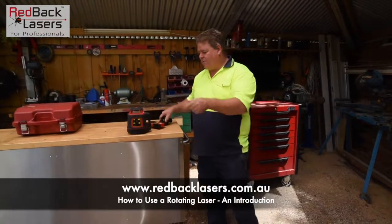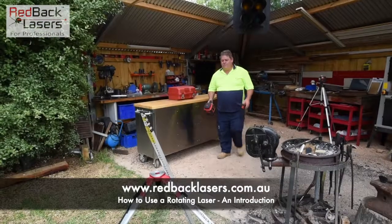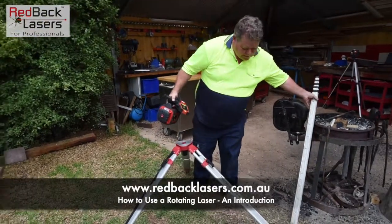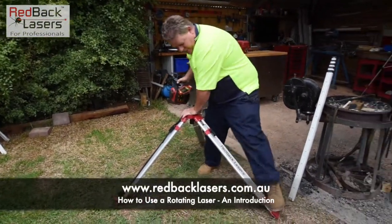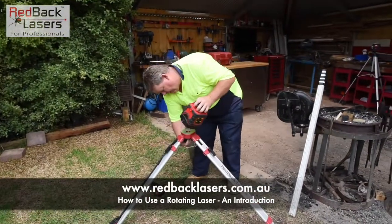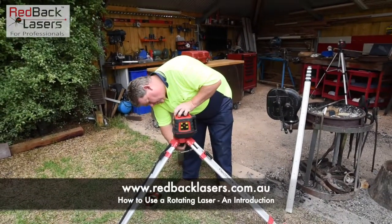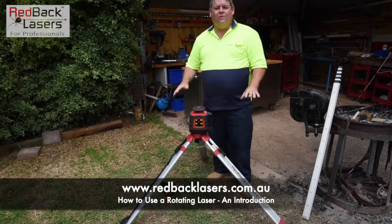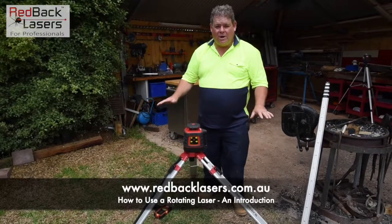We'll take the laser over to our tripod. We've got our tripod set up nice and low. The reason we spread those legs out and jammed the feet in is to give us a really stable platform to work from. We put our laser onto the tripod, power it on, and wait for it to level and begin to rotate so it gives us that horizontal laser plane to work from.